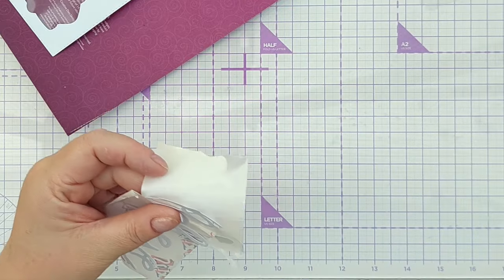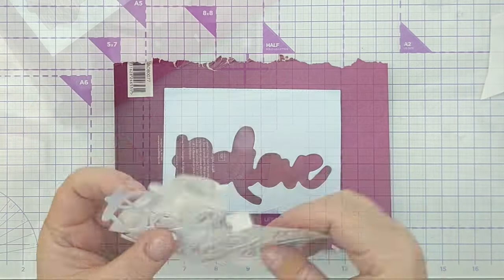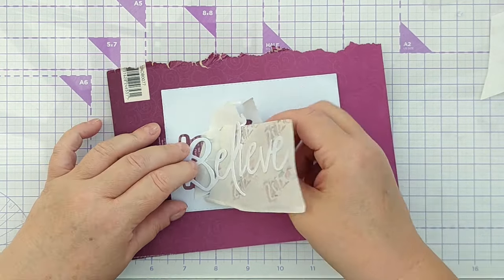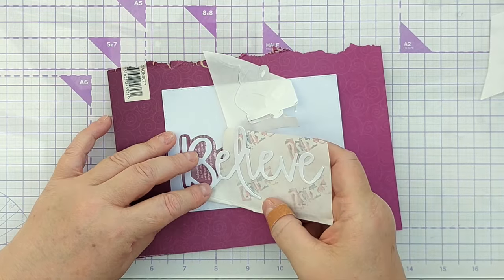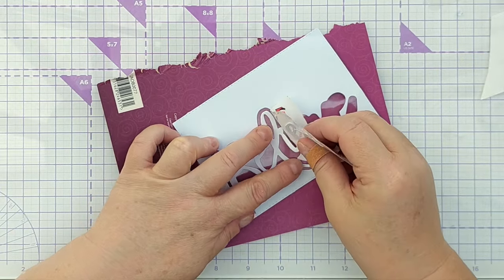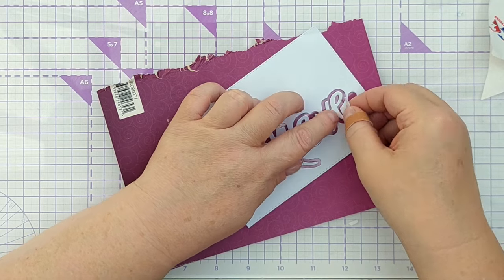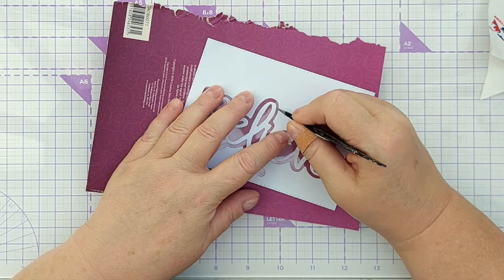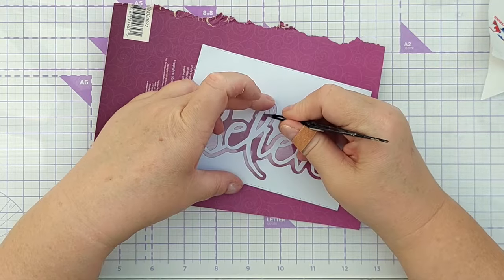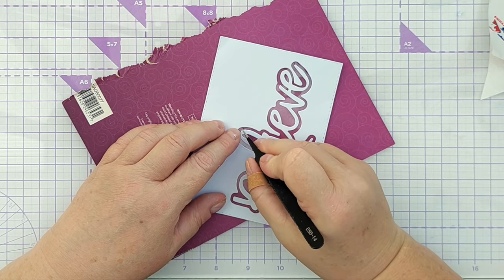Now I can take some scissors and just snip off a little bit of the release paper, and that will allow me to get my word in exactly the right place and peel the release paper off a little at a time, making sure each letter sits nicely in the aperture, because this is really sticky and once it's down it won't want to come back up again. Sometimes you get little bits of sticky sticking out from beneath the letters, but you can kind of peel them up a little bit and tuck them under so they're not visible.